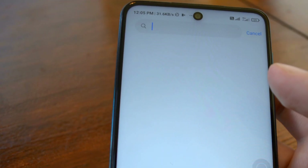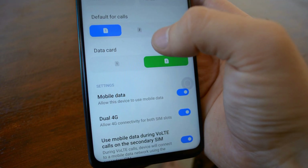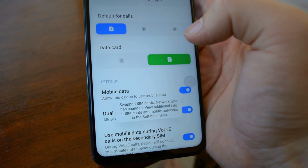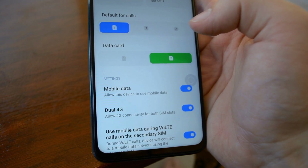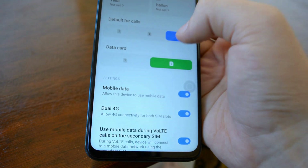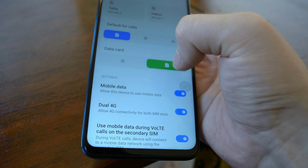Go into Settings and search for SIM. Here we go — SIM cards and mobile networks. Here we can set up which SIM card will be default for calling and which SIM card will be default for using internet, because you probably use one of them for internet like most people. You can also set it up to ask every time which card to use when making a new call.